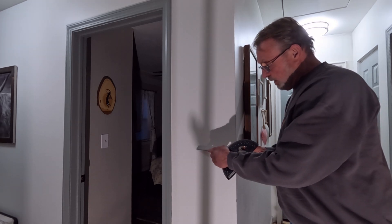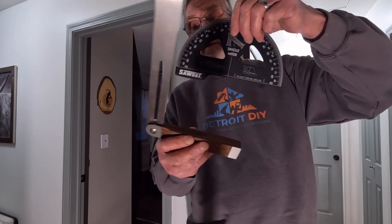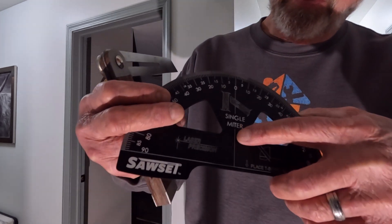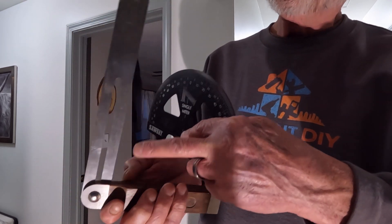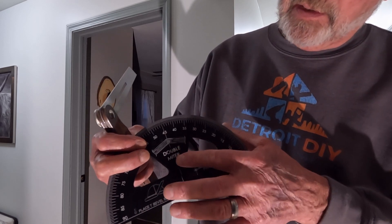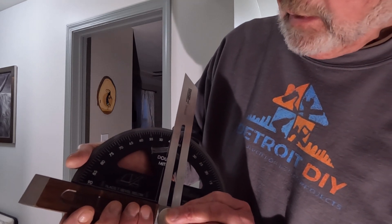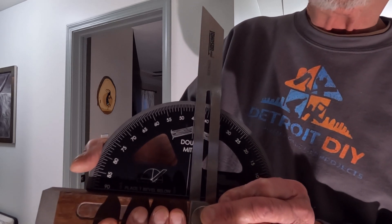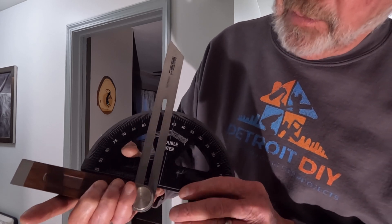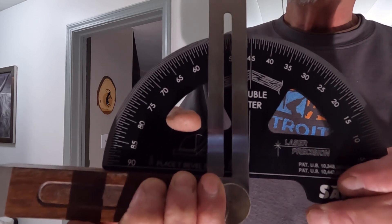Once we have that replicated, we can now come to the Sawset Pro and get our reading. The Sawset Pro has a nice little notch cut right at the bottom that is designed for where the T-bevel sits onto it so that you can get your reading. There's a line right here that you line up with the bottom of your T-bevel so that the top part of your T-bevel gives you your reading on the scale. One side is single miters and the other side is double — we're looking for a double miter. We're going to set this on here and slide to the far side of this line so we can just see that line.